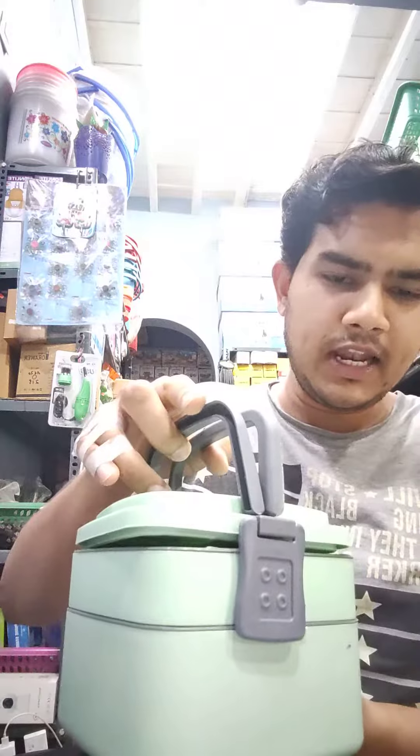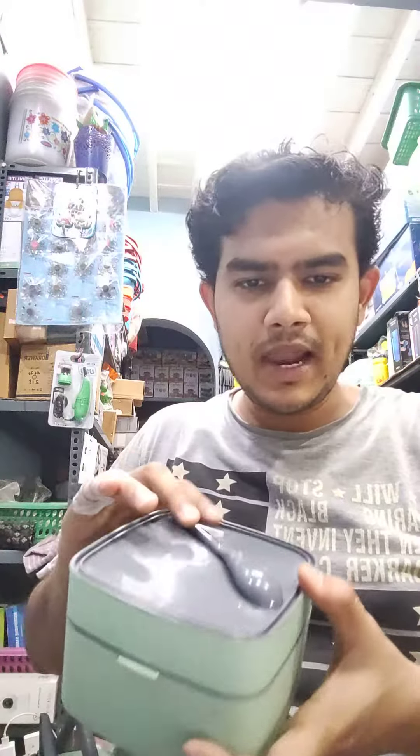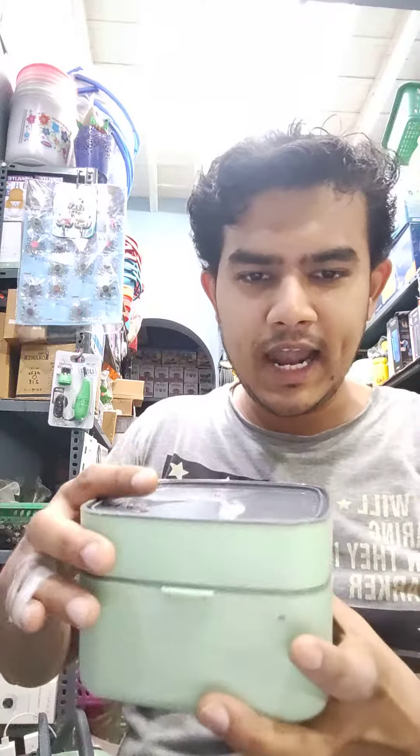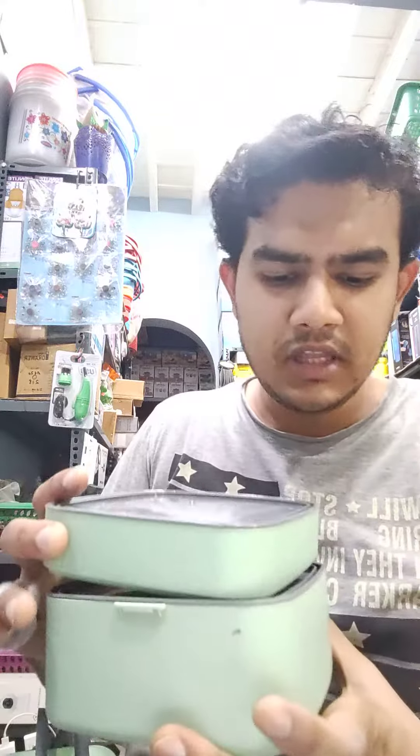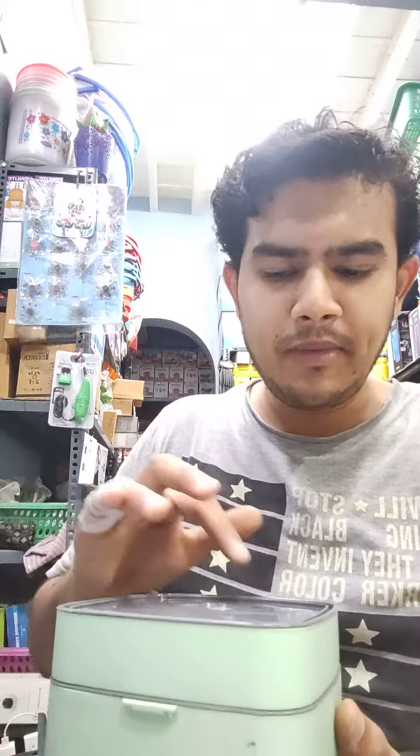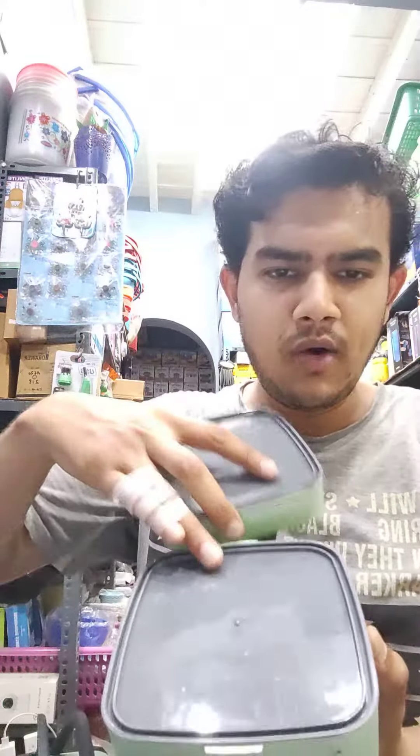I open it. Put a spoon on top. Put two layers on top, and an inner cover on top. If you want to store food in the box, you can put it on top. You can see it has an inner cover.